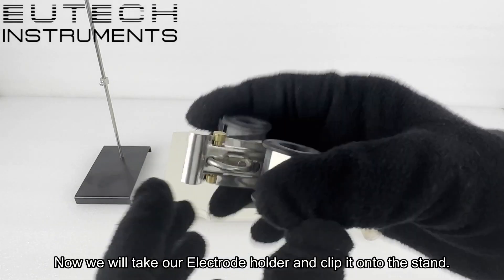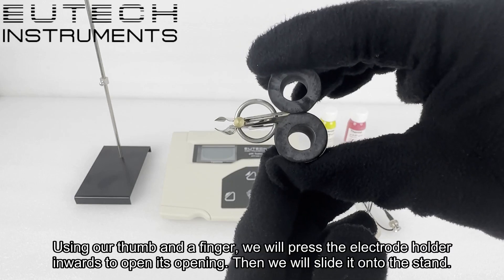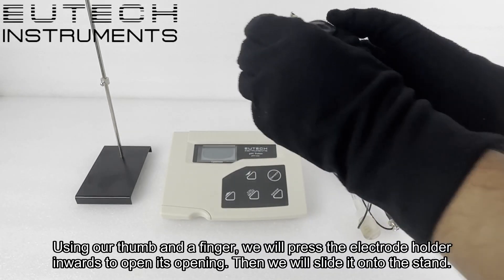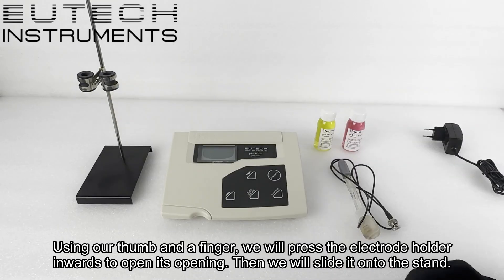Now we will take our electrode holder and clip it onto the stand. Using our thumb and a finger, we will press the electrode holder inwards to open its opening, then we will slide it onto the stand.